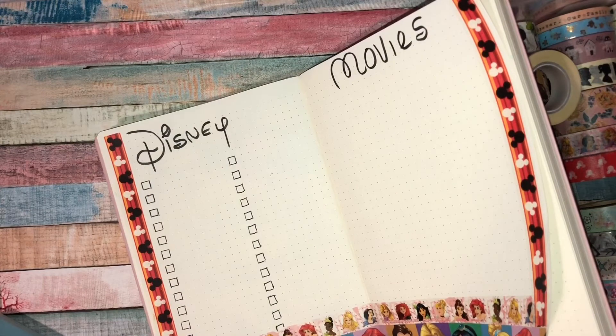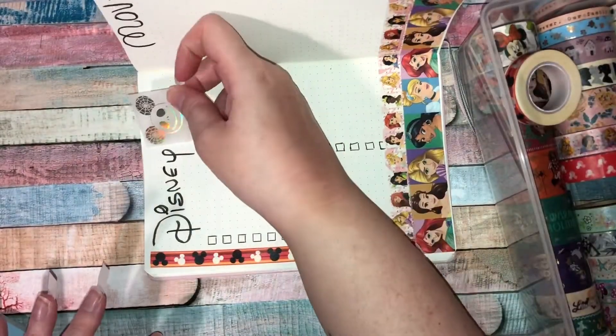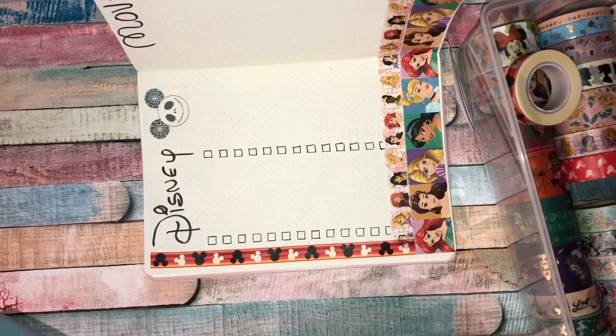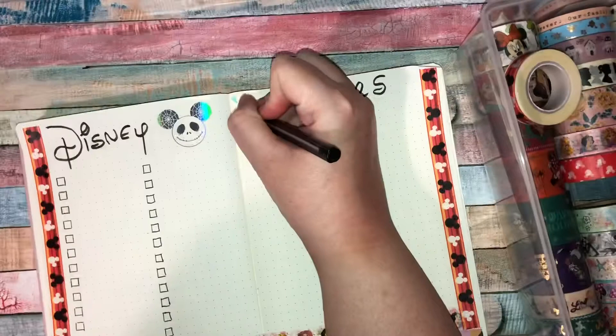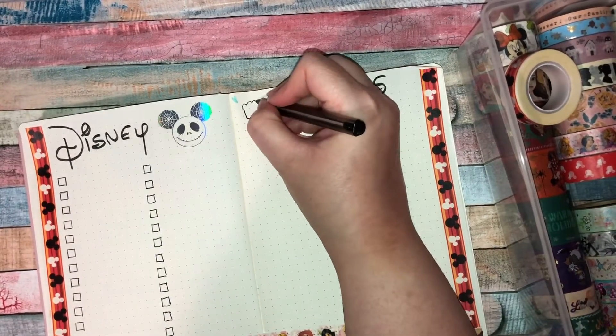I got a sticker here with a Mickey Mouse head and it's like a Jack Skellington design, so I put that in to decorate the page as well. It's holographic — look how pretty that is!